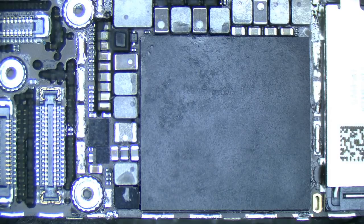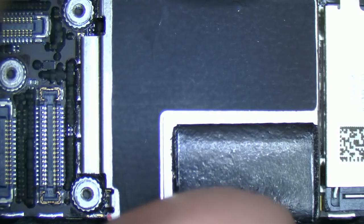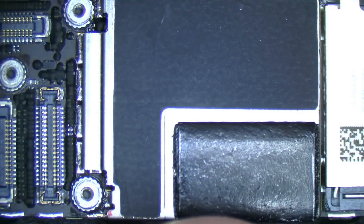So we've got our close up and we've got our shield, and we can see all the uneven blobs here and there. What we'll do is simply put the shield back on. As long as it's close enough, it should be good. Nice thing is, if it came off well, then it should go back on pretty well too.